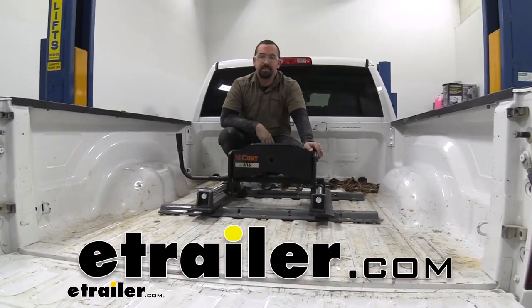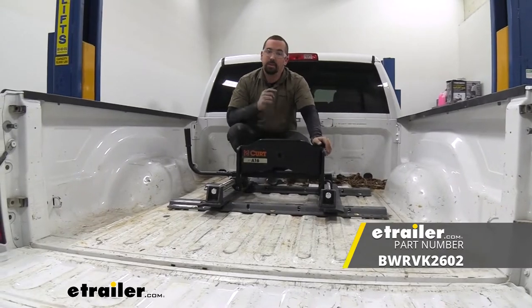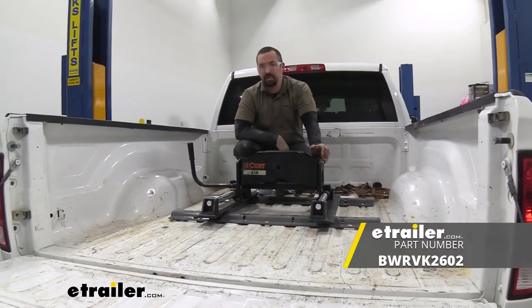Hello neighbors, it's Brad here at E-Trailer, and today we're taking a look at the B&W custom installation kit with base rails on a 2017 Ram 2500.